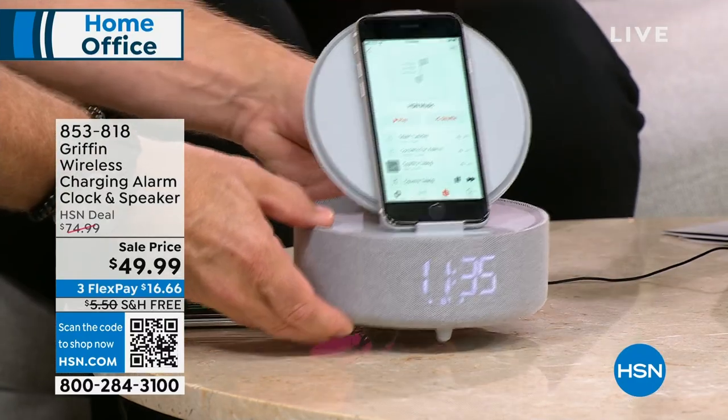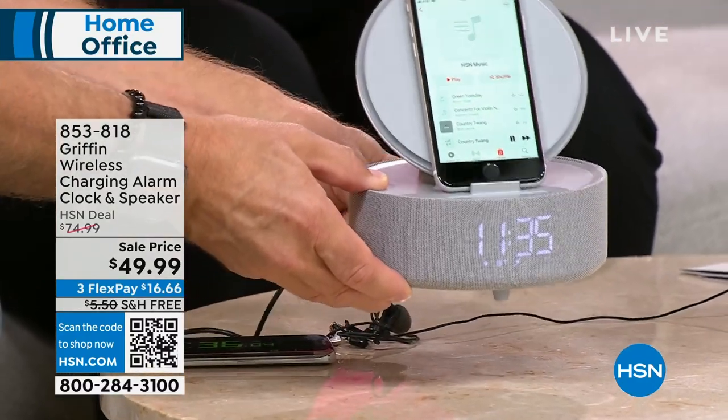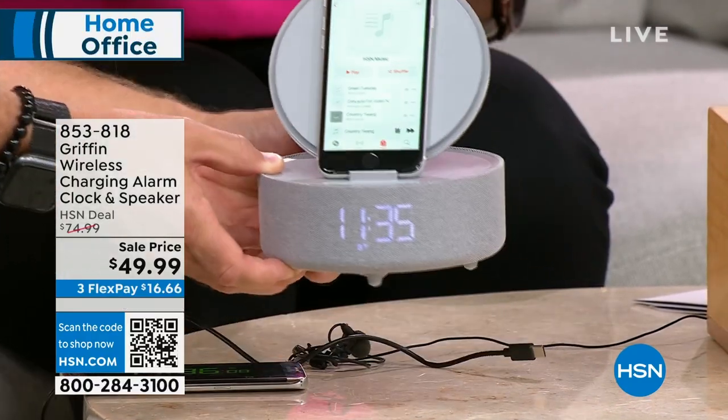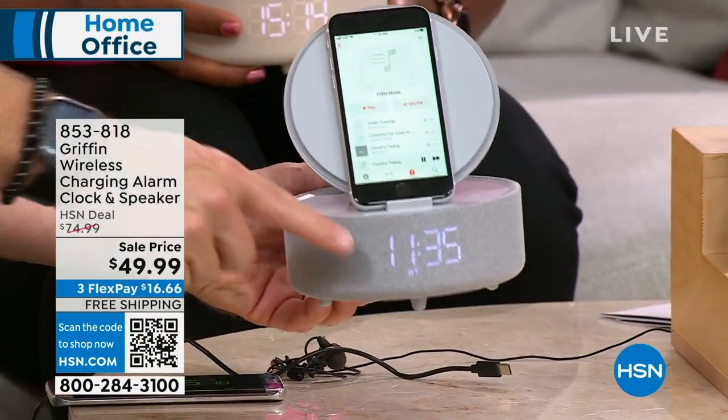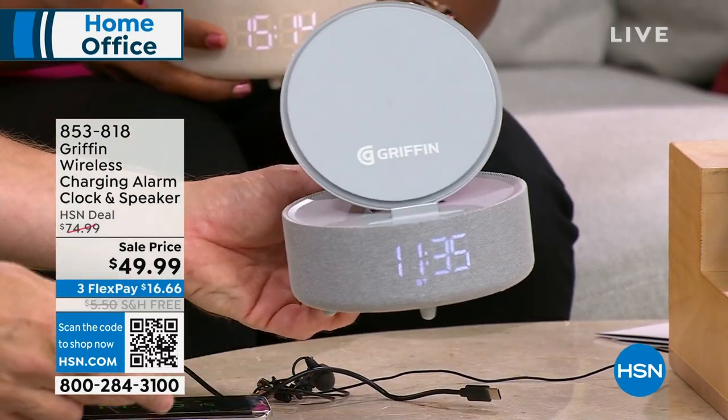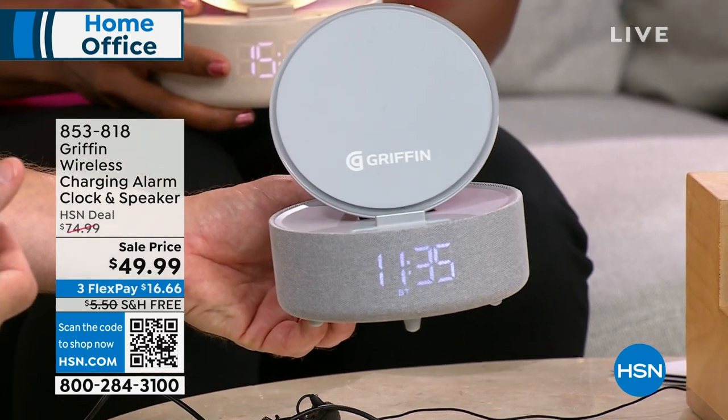It is 360, and this is where the wireless part comes in. I'm going to unplug it and pop this out — I just took the power cord out. I still have a speaker, I still have an alarm clock, and I have all those great features built in wirelessly. So if I lose power, or I want to take the speaker outside, I can do that.